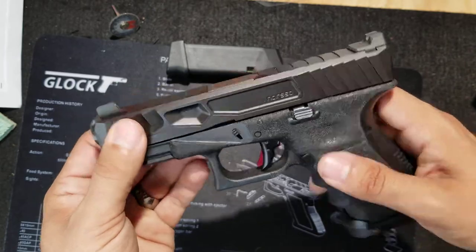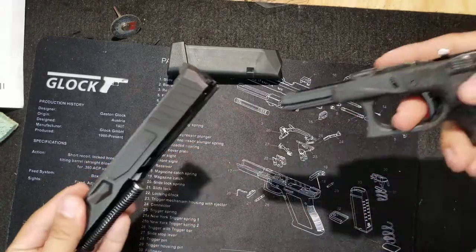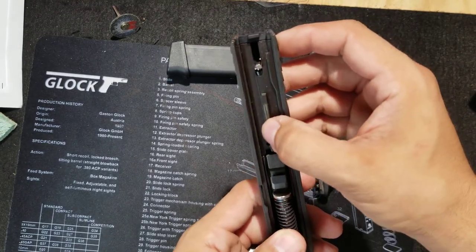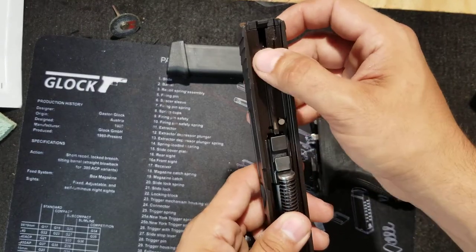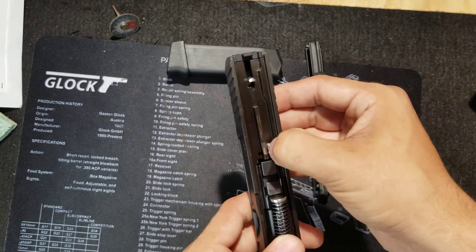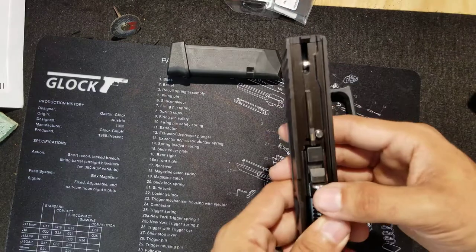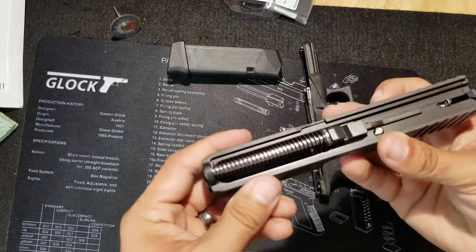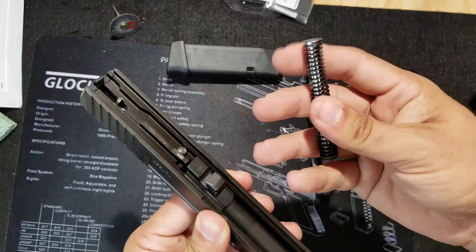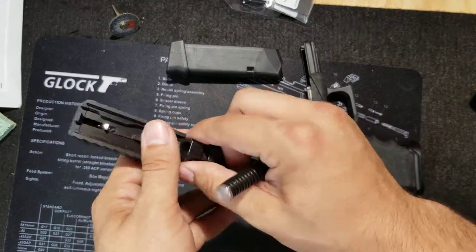Let me show you the internals here. I did an L2D modified spring and firing pin. The rest — this kit may have been a full L2D Combat — the L2D recoil rod and spring, 18 pound spring I believe, and then this is the factory barrel.